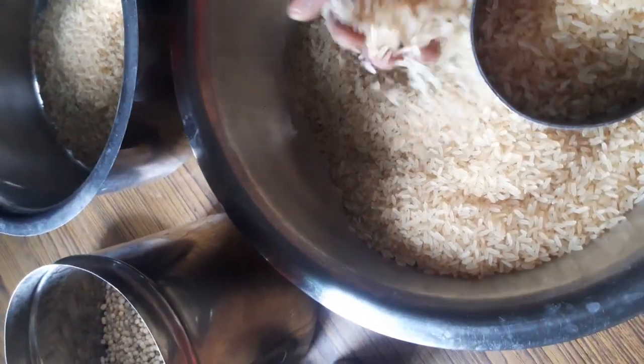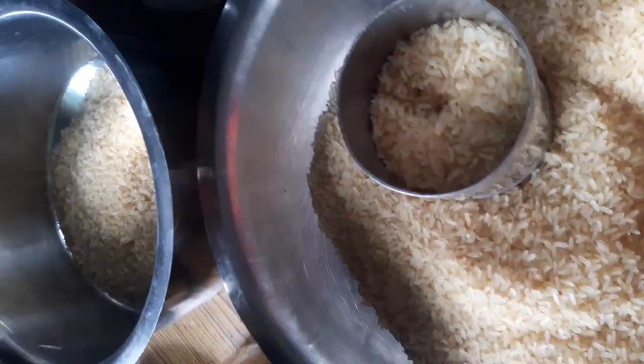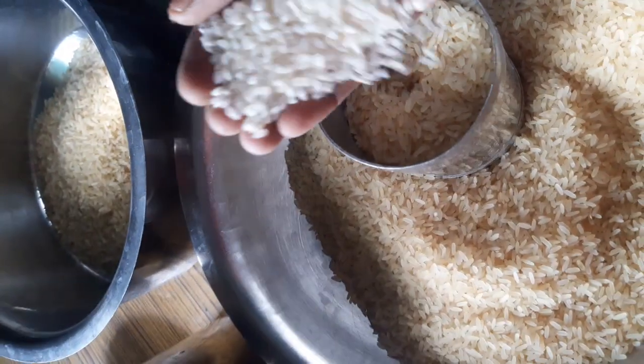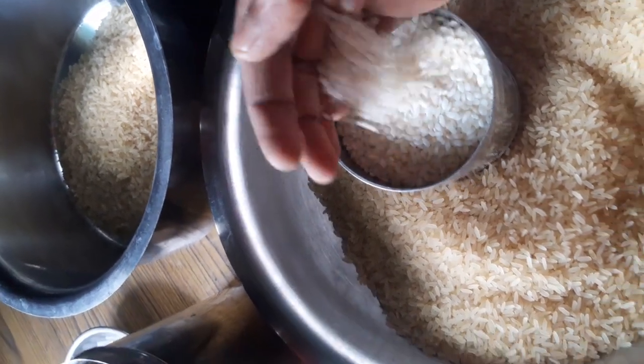We will cook it in a bowl. This is how it will taste. The rice is done in a bowl.